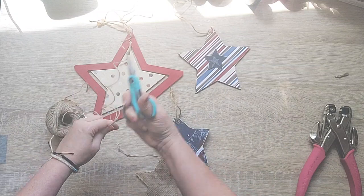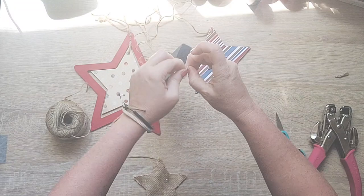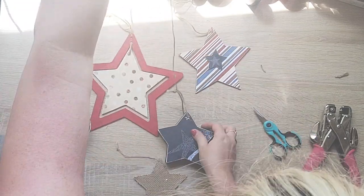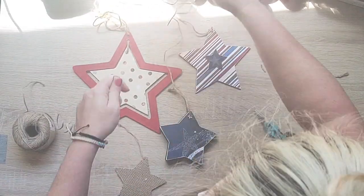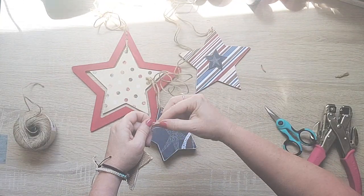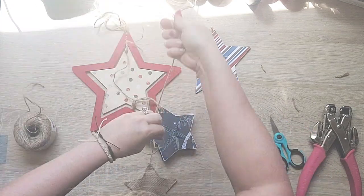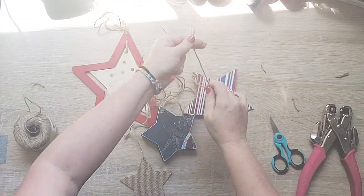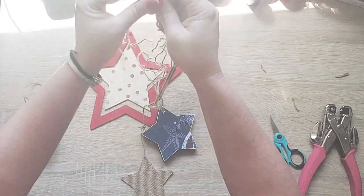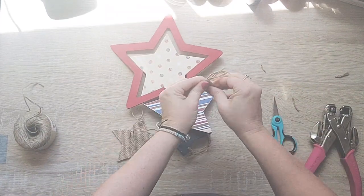I hope that you enjoyed these three patriotic DIYs today. Stay tuned because I have another patriotic video coming out later this week. If you like this video, I sure hope you will give it a thumbs up and share the video - it always helps my channel. Until next time, Happy Crafting!